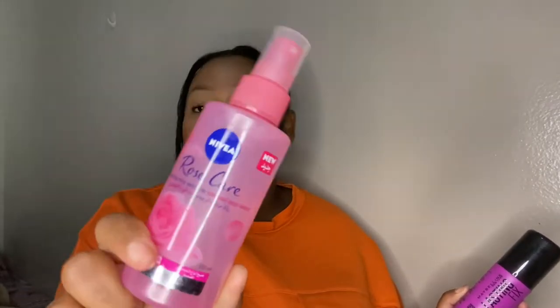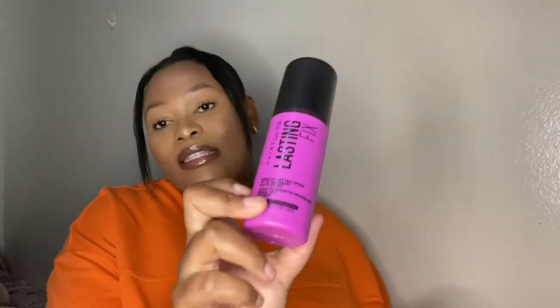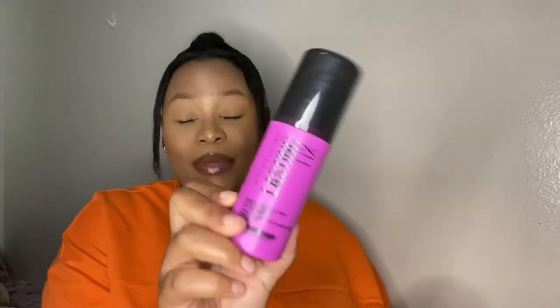For prepping and setting my face, I use the Nivea Rose Care Hydrating Face Mist with organic rose water to hydrate my face before applying makeup. Then I use the Maybelline Lasting Fix setting spray to set my face — it's honestly the best setting spray you can get.